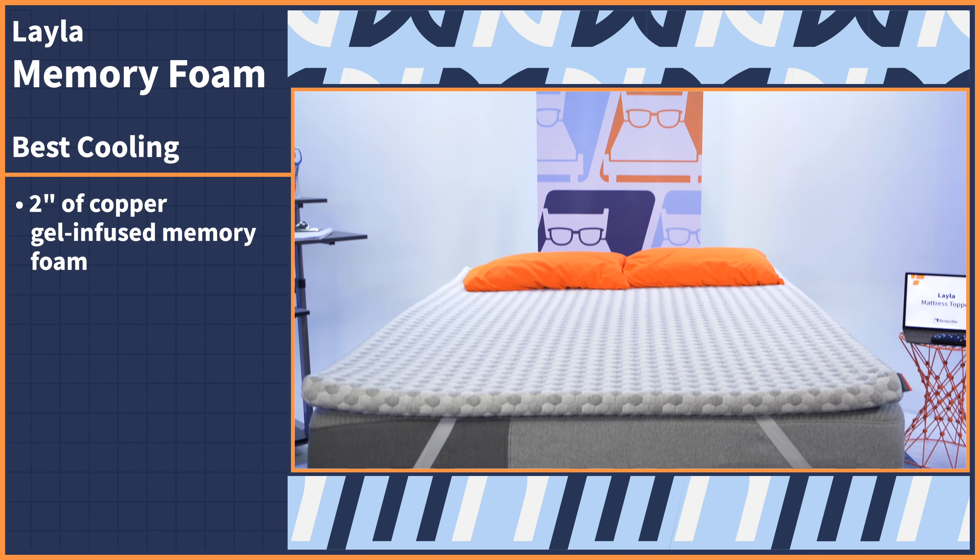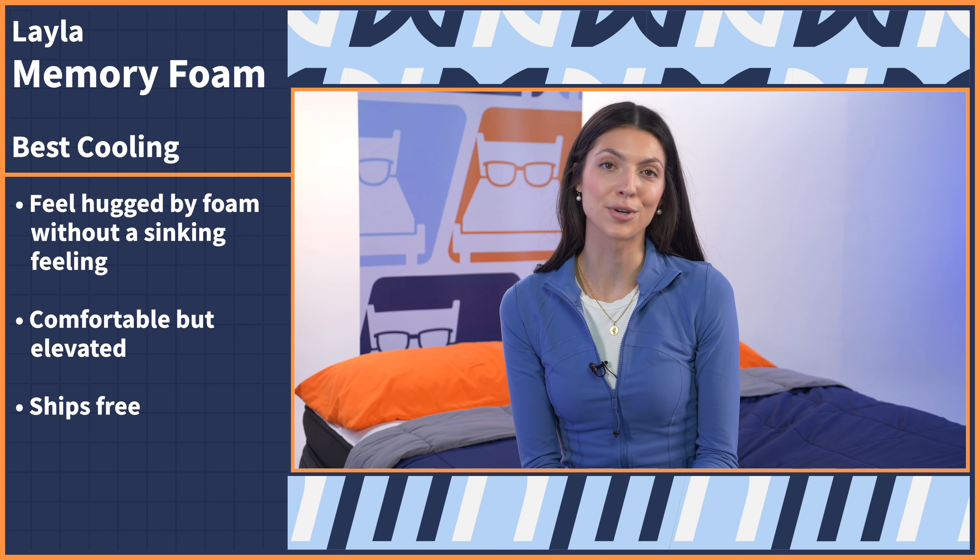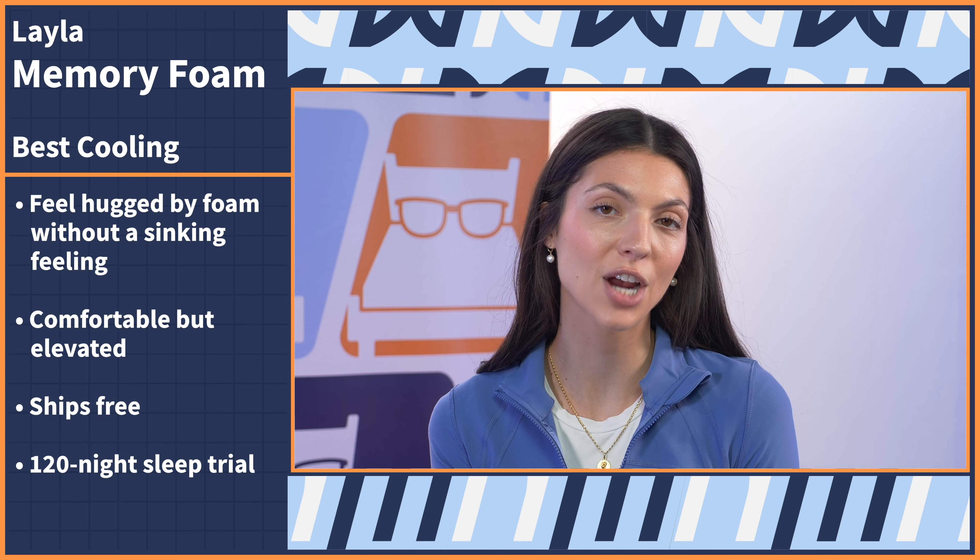We've made it to our last pick, and it's the coolest one yet — which makes sense considering it's our top choice for hot sleepers. Let's take a look at the Layla Memory Foam topper. This model features two inches of copper gel infused memory foam. Copper is a go-to bedding material because it's moisture wicking, antimicrobial, and draws heat away from your body while you sleep, so heat shouldn't get retained in the foam. Expect to get hugged by the foam without experiencing an engulfing sinking feeling — you'll be comfortable but still elevated atop your bed for support, which is perfect for maintaining proper spinal alignment. The Layla topper ships for free, comes with a 120 night sleep trial and a five year warranty.